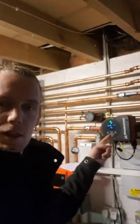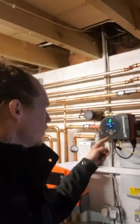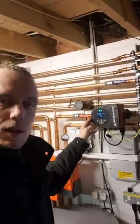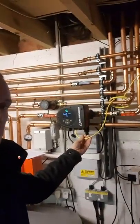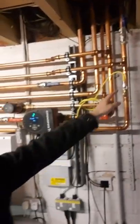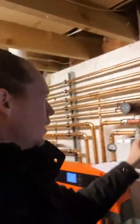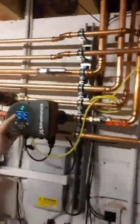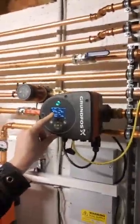This is the answer to destratification. This is a Grundfos Magna 3 with a temperature sensor on a wet pocket on the return. I've set it up for differential temperature control mode.